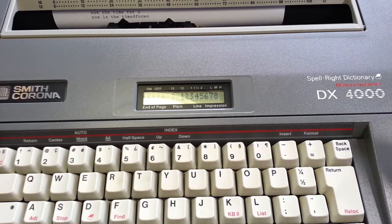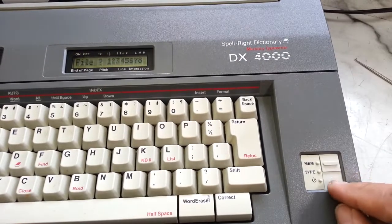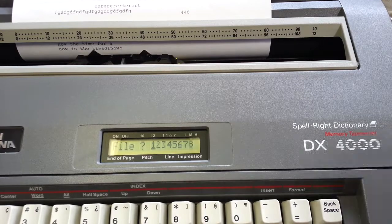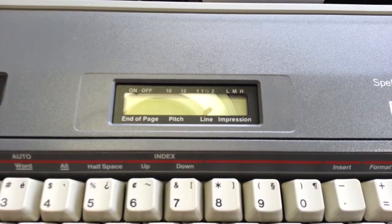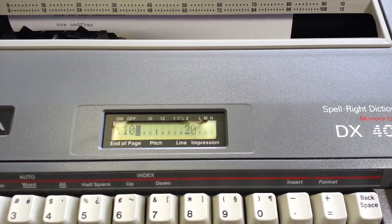Alright, that's our little demo of the Smith Corona electronic — and this happens to be a DX4000. There are quite a few models that have the same exact memory feature and screen. This is not a bad little typewriter. Alright, turn this back to type mode and you can just type away. Phoenix Typewriter — good day.